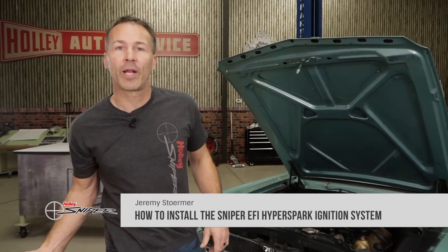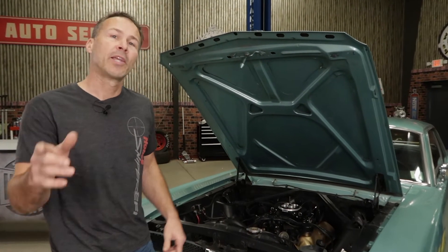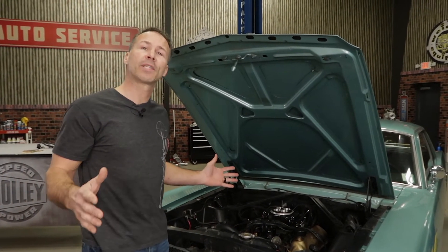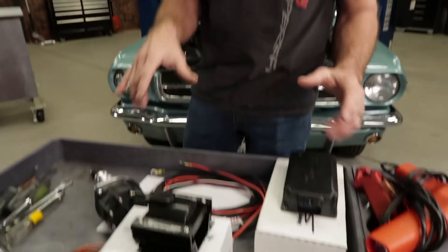So you finally upgraded that old carburetor and replaced it with a Sniper EFI system. You're probably wondering how do I get the most out of my Sniper EFI system and what components should I upgrade? That's where Sniper's HyperSpark ignition system can help you.